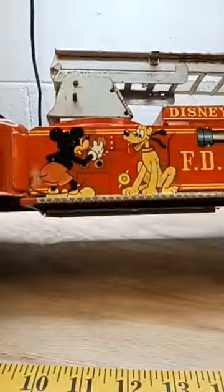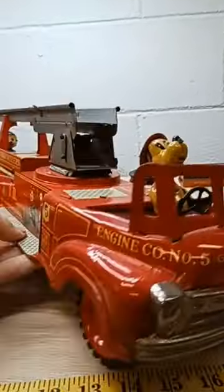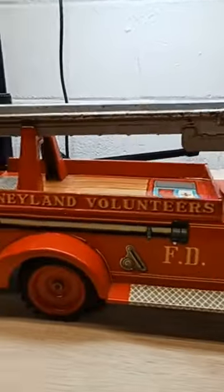It's got the friction drive and it works good. Really clean underneath. This is a high dollar toy, really in any condition.